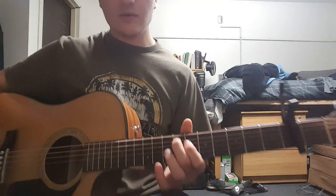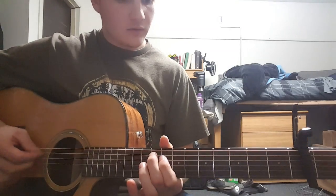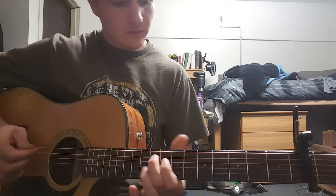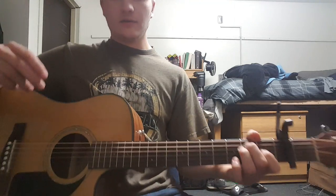Just make sure you keep that E string ringing out the whole time. You don't have to if you don't want to — it sounds fine either way.